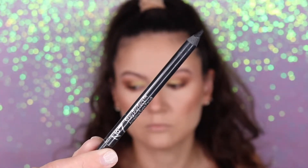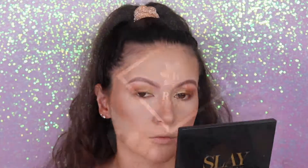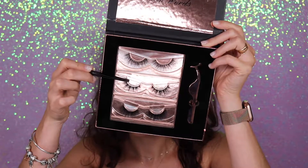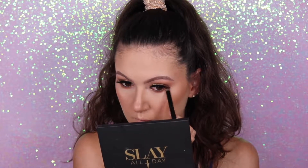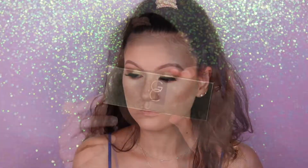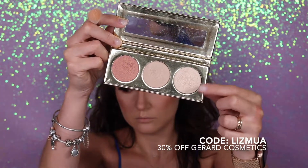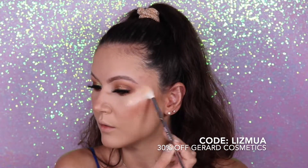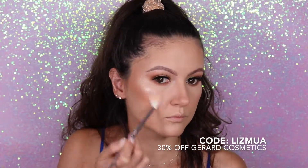Now I'm going to finish the eyes. I'm going to use this eyeliner from Number Seven — this is the Stay Perfect eyeliner in the shade black. Now I'm going to apply some lashes; these are from Rebeauty, they sent me this beautiful package and these lashes are amazing, so definitely go check them out on Instagram. My mirror is from Gerard Cosmetics and the highlighter I'm going to use is from Gerard Cosmetics — this is the Starlet palette, it comes with three different shades. You can use my code LIZMUA for 30% off your entire purchase. This highlighter is amazing, I love it!